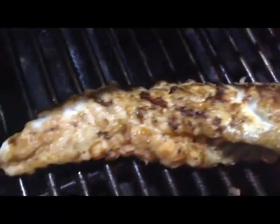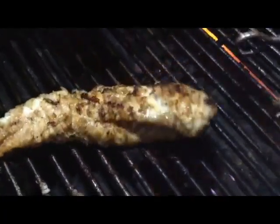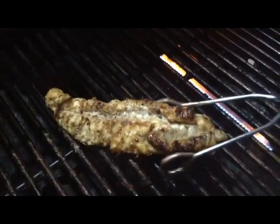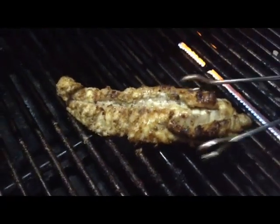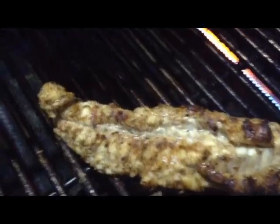Alright, it's been about 12 to almost 15 minutes. I keep rolling this around to make sure it's firm, and it is — it feels good. It feels just like a lobster tail. And that's exactly what you want with a monkfish. It does not flake like a regular cod or halibut, something like that. So it feels firm — that's perfect. I'll go ahead and put it on the plate and take it inside.